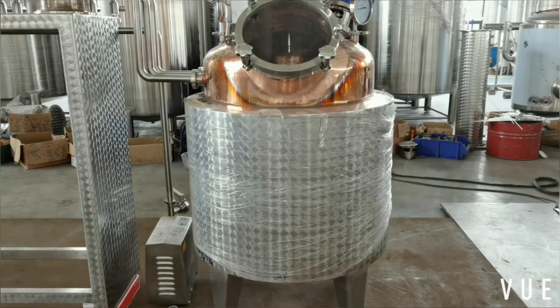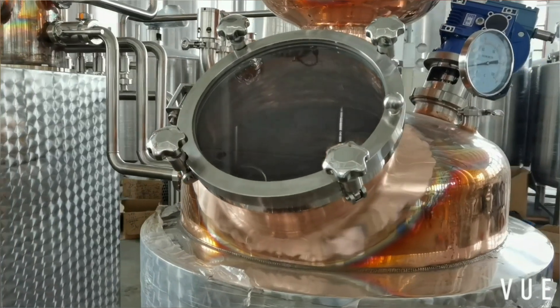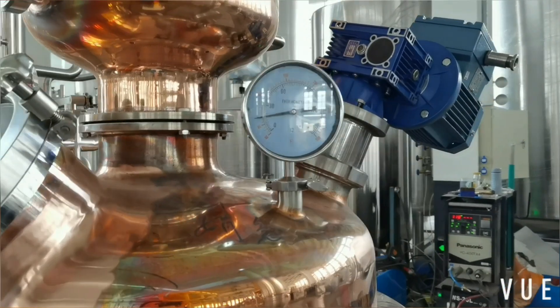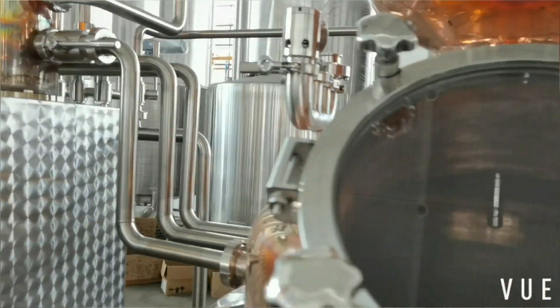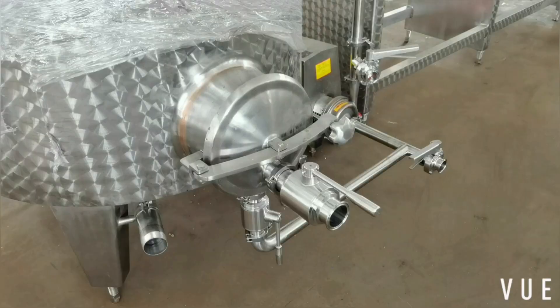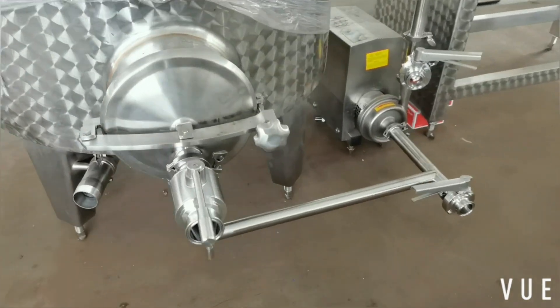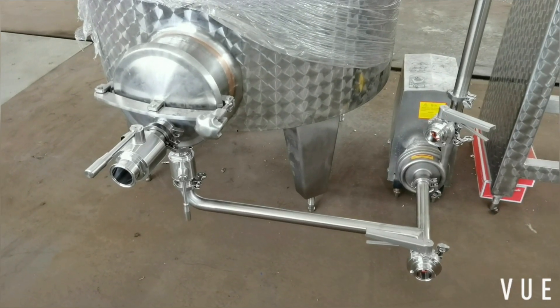Copper pot, steam jacketed and insulated. It's equipped with a thermometer, agitator, and pressure kit. Side manhole for the solids outlet. It's also connected with the IP pump.